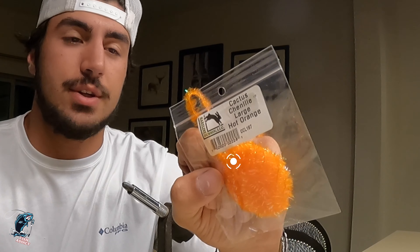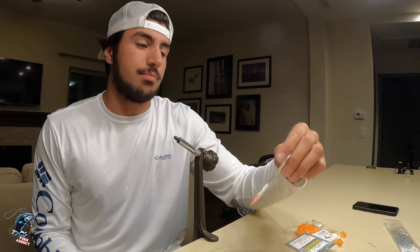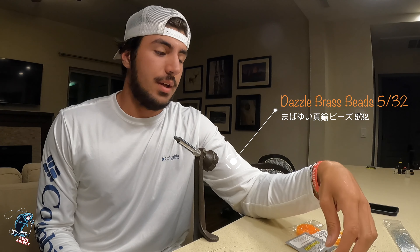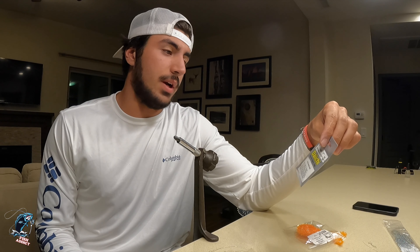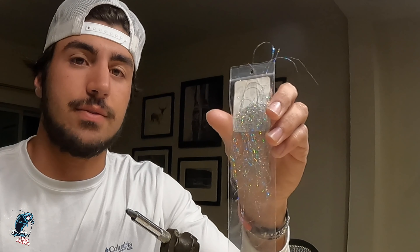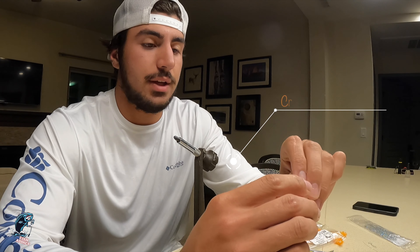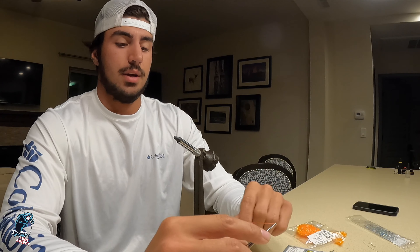Materials we're going to use are some cactus chenille in a hot orange color, large. We're going to use some dazzle brass beads in 5/32nds, also in orange. Our hooks are going to be a size 10 Daiichi wet nymph style 1530. I like to add a bit of crystal flash for the tail, about seven strands or so, and the thread I like to use is a heavy thread in blaze orange.